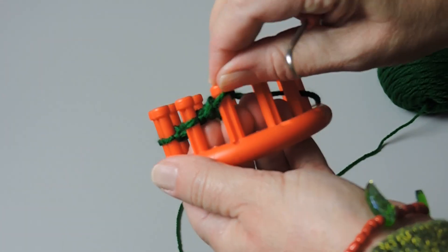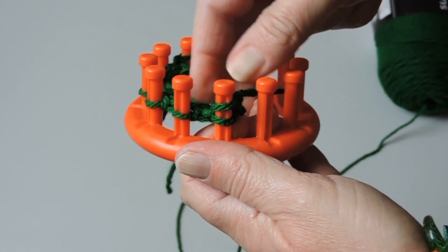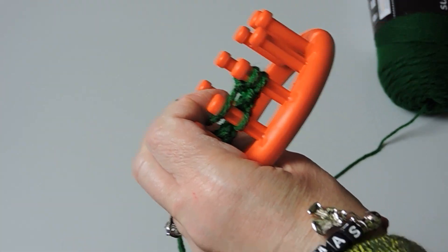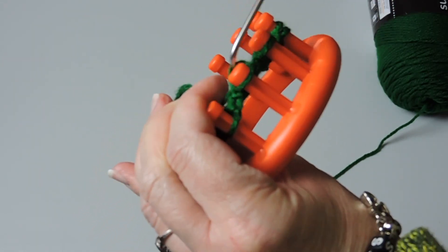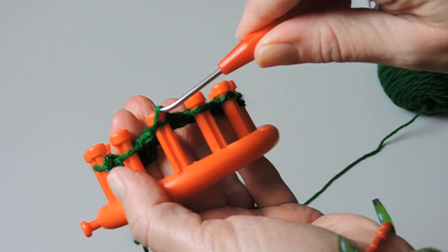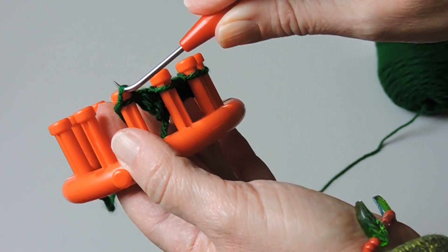Now we're going to take the stitch off of this peg and move it to the peg beside it, so we'll have two stitches on peg six. We're going to ignore that peg for now and knit all the way down, ignoring that first peg with the two stitches — just forget that for now and knit all the way down to peg one.